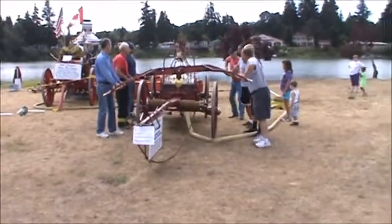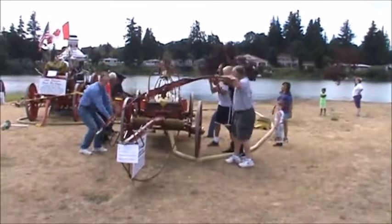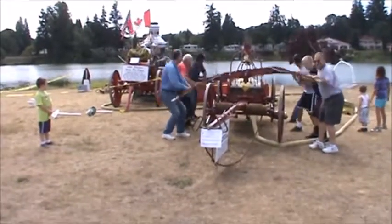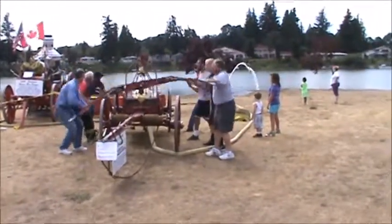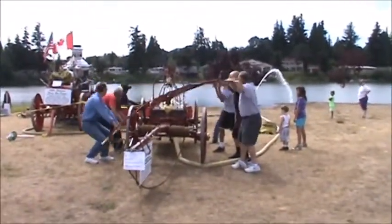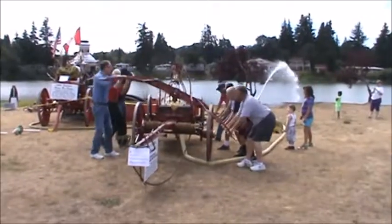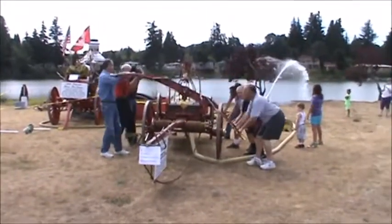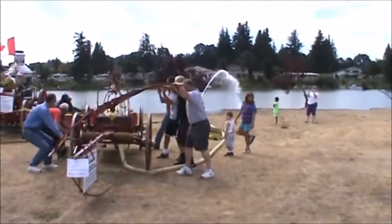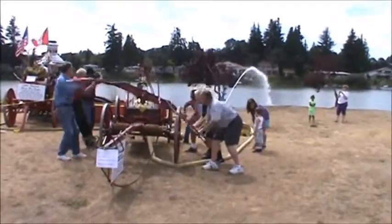We're going to run the hand pumper here. I'm glad I didn't have to fight fire that way. You can see the water coming up the deluge gun out back behind — this is how they used to fight fire way back when. I'm glad we had hydrants and pumps.